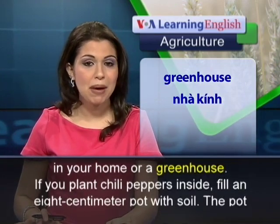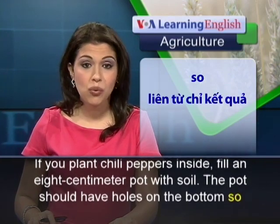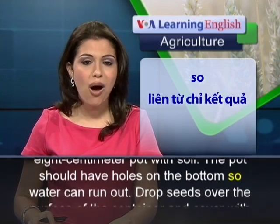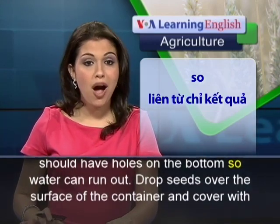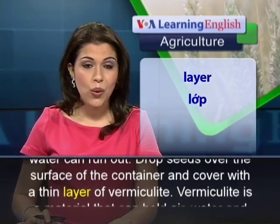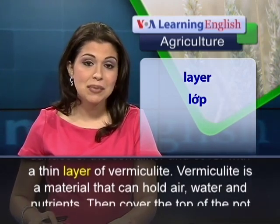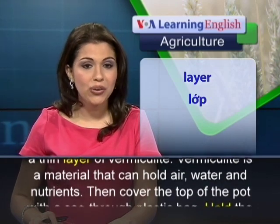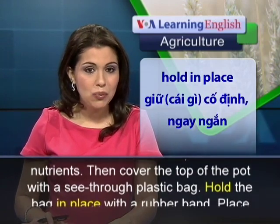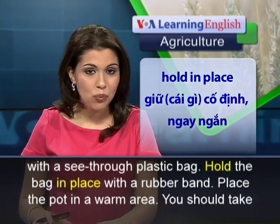If you plant chili peppers inside, fill an 8 centimeter pot with soil. The pot should have holes on the bottom so water can run out. Drop seeds over the surface of the container and cover with a thin layer of vermiculite. Vermiculite is a material that can hold air, water, and nutrients. Then cover the top of the pot with a see-through plastic bag.